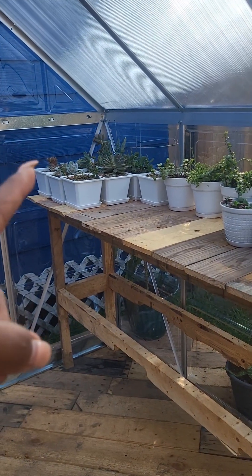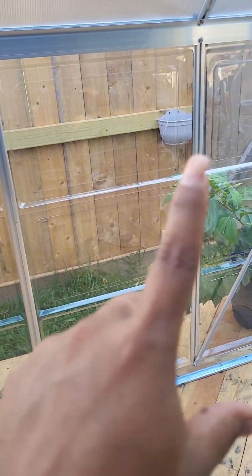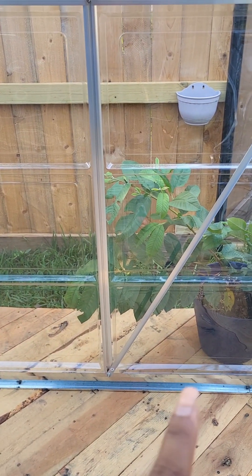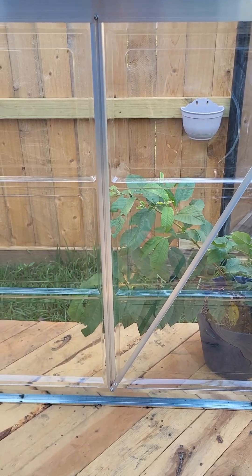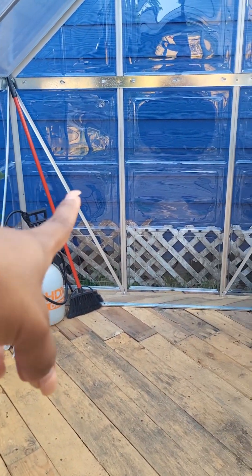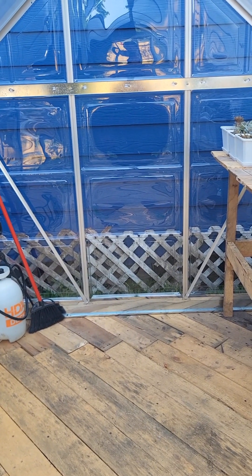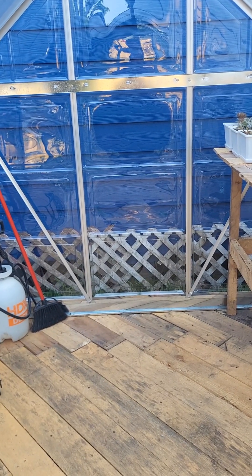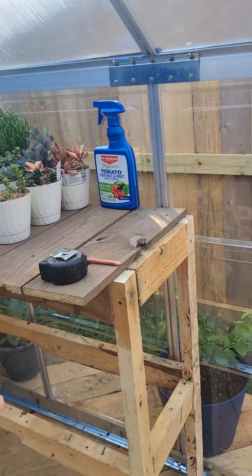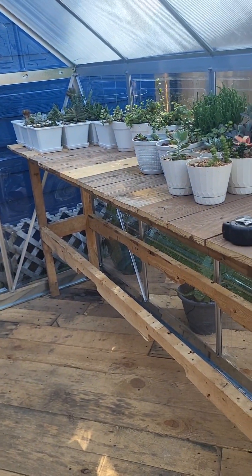I need to bring my shade succulents like my haworthias down here because they don't like a lot of sun. I still need to bring more of my succulents over. I am going to be adding another piece of shelving all the way to this line so that way I have this space to put another tall plant. I'm also going to add another piece of shelf on that side for either seedlings when I start seed starting, or I might just move my succulents that way.